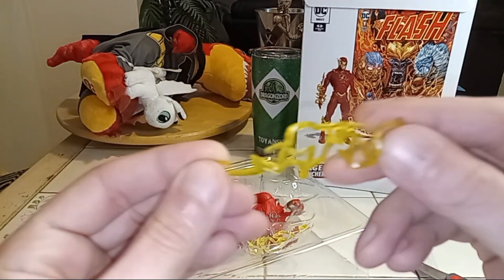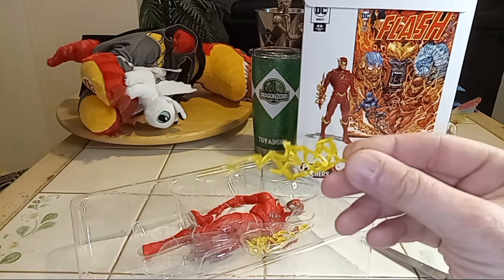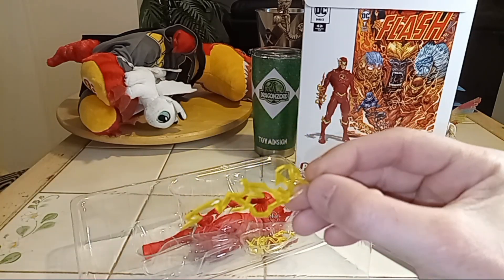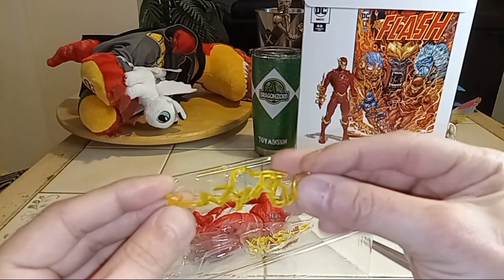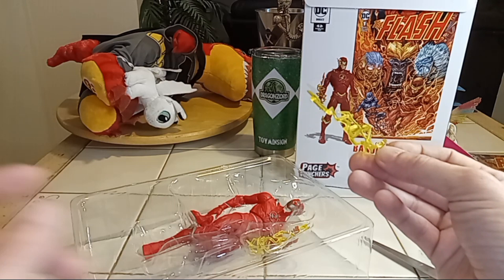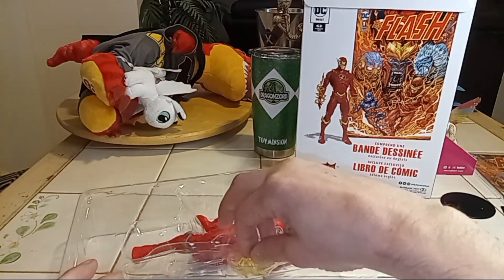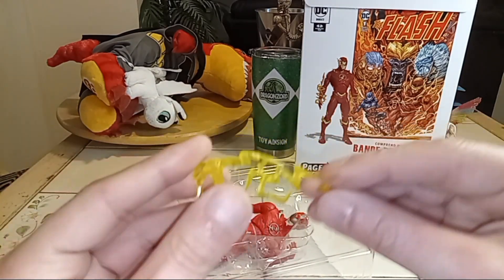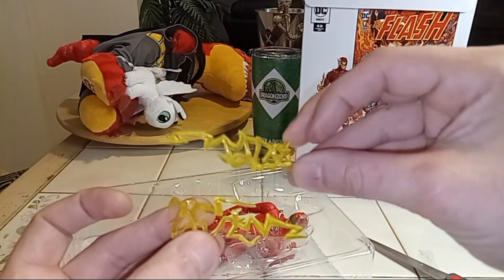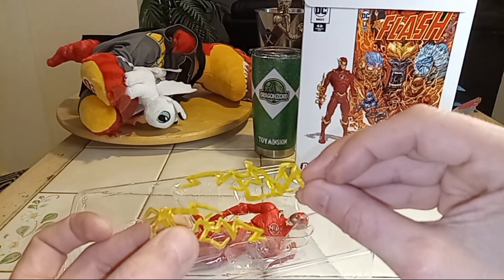Not bad. It goes on his arms or something like that. I like the reverse Flash I had — he had all kinds of lightning and stuff. You can tell he's made for posing for running. All these speedsters you can mix their lightning and stuff up too. Here's the other one, pretty much almost identical. Cool concept, a little different design.